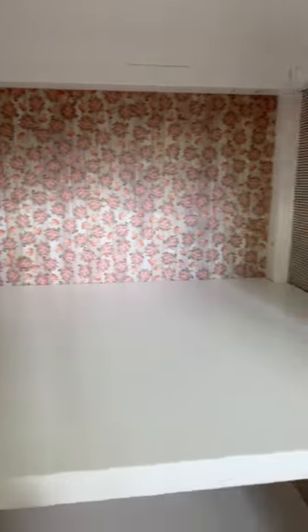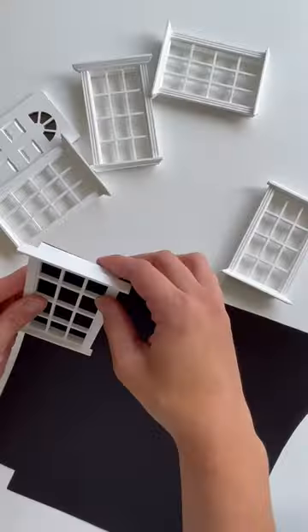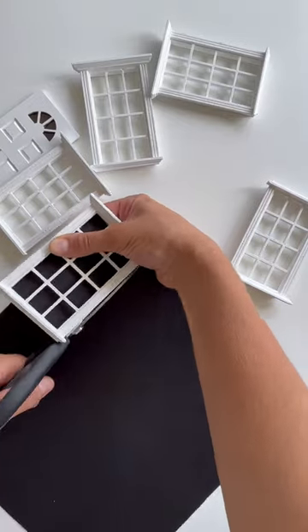I bought these windows off Amazon and painted them white, then applied black construction paper to the back using super glue to make them look dark inside.